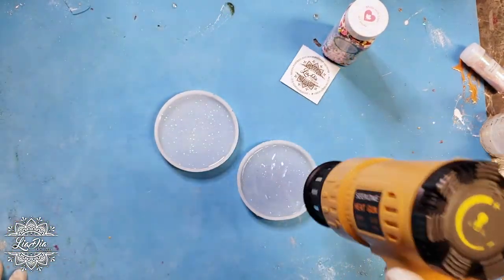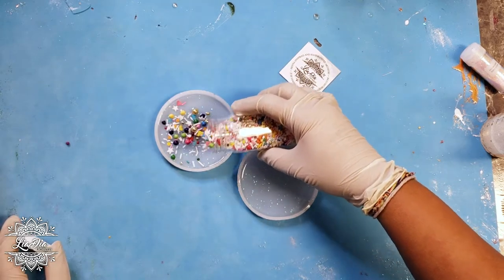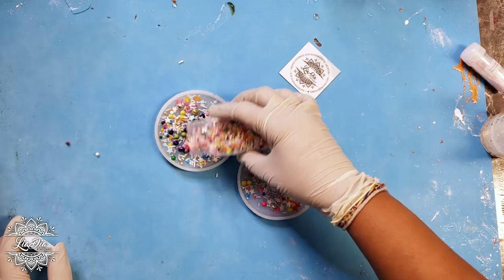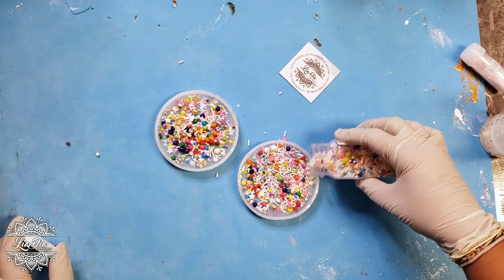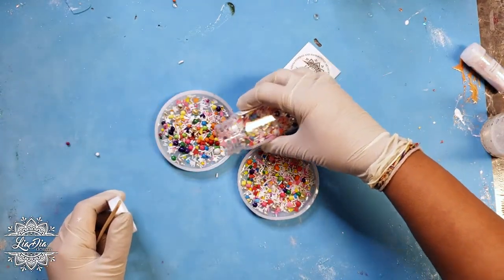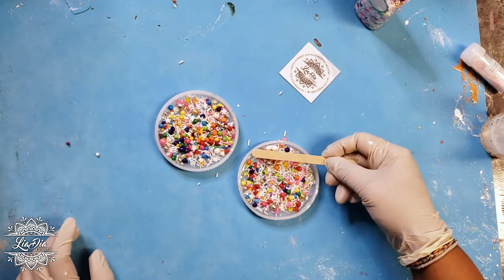The sprinkle mix I'm using is from Sweet Apolita and it has various different sprinkles in it — different sizes, shapes, and colors. One thing I have to be careful of when using a mix like this is that some sprinkles are a little bit larger than the height of where the resin is going to be. I just need to make sure I'm going through and removing those. I've done that to some extent but I'll double-check as I go to remove any that might be peeking over the surface when I add the top-up layer.